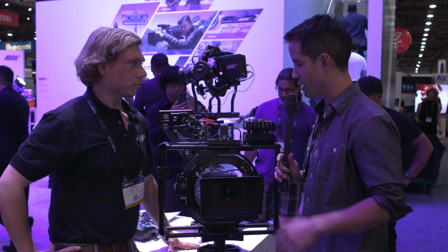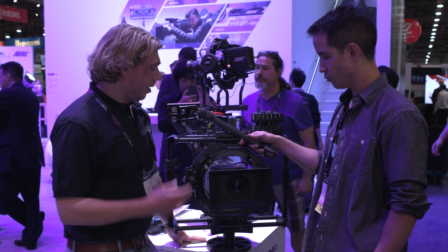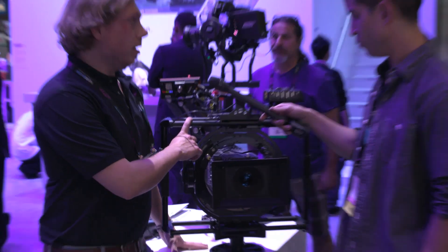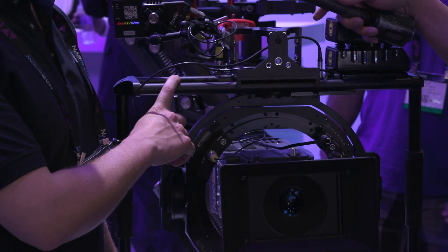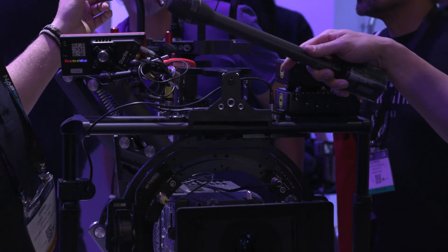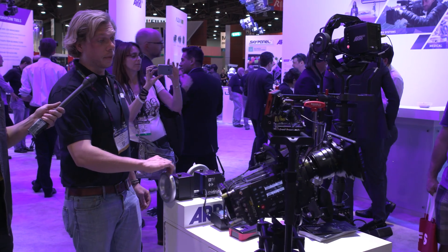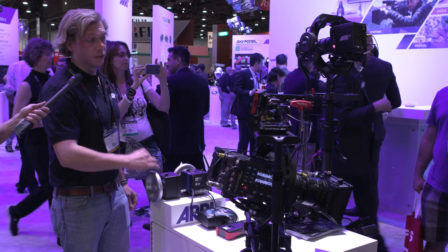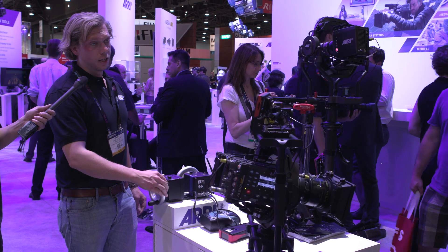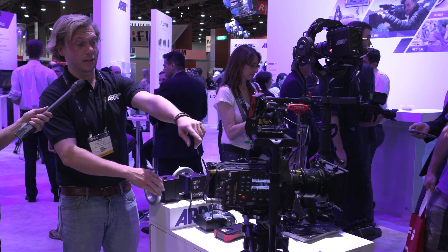Daniel, can you tell us about the Artemis Maxima? Like the Trinity, it can carry up to 66 pounds of camera weight. The cage itself weighs 6.5 kilos, around 13 pounds — compared to about 10 pounds for the Trinity cage. The response time on this head is phenomenal; there's absolutely zero lag — actually more lag visible on the monitor than I can see on the wheels.